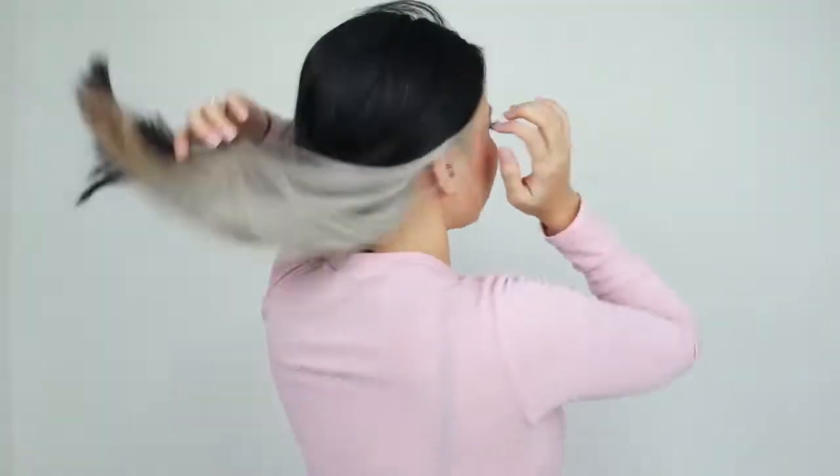Hey guys, I already did my makeup and this is the result! If you look at it like this — it's gray! I also use the purple shampoo because that's how you maintain platinum hair so it won't turn yellowish and the color you want to achieve will stay that way. Let me show you the back, guys.